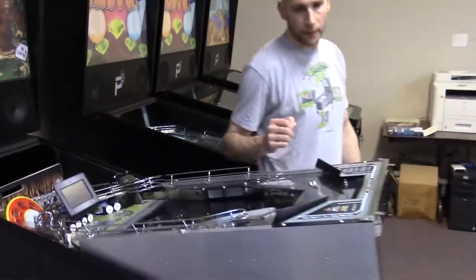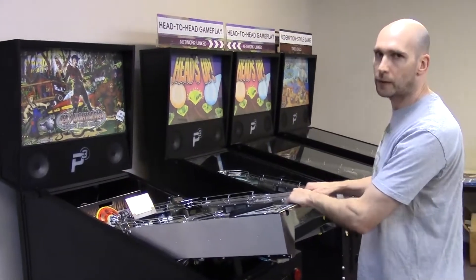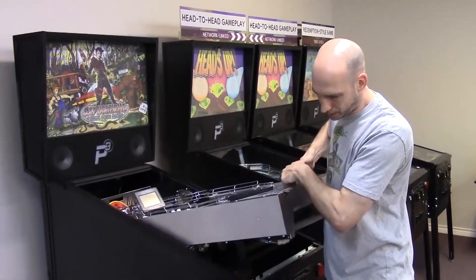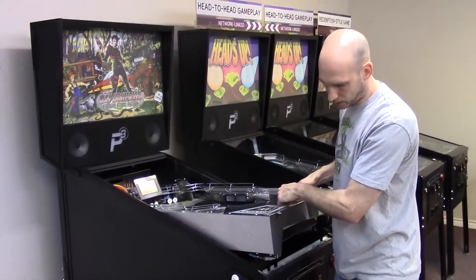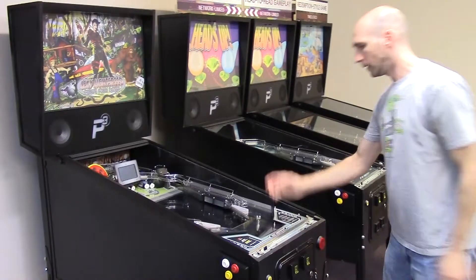Now that those are latched, I can put the playfield back into playing position. Again, both hands underneath the apron area — lift straight up and over the apex again. Now it wants to walk itself back into the machine, but I'll guide it softly. Drop it into place and then power up.